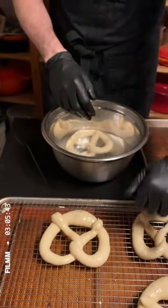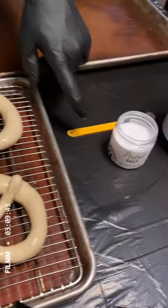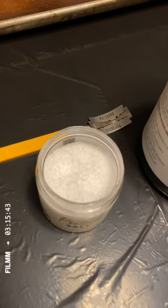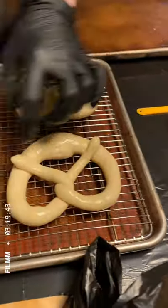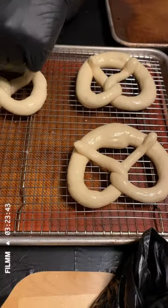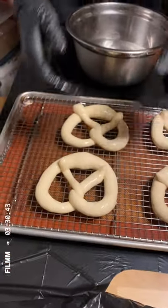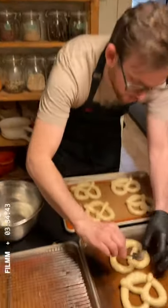After the pretzels are dipped, we're going to give the mouth a score with this razor blade, and then we're going to add a little bit of pretzel salt. The pretzel salt is really coarse and it's going to stay on. You could use any sea salt or fleur de sel. Traditional pretzels only have salt on the mouth, but if you like it really salty you can put it everywhere. Make sure you have good definition so that you get everything coated and get a beautiful pretzel.